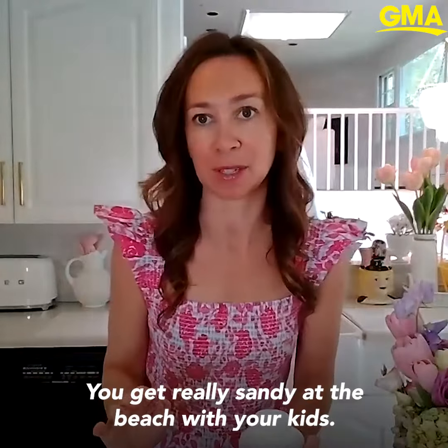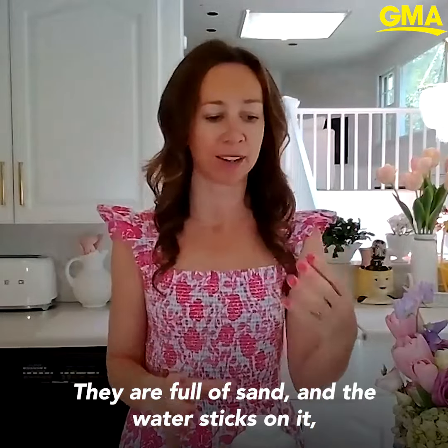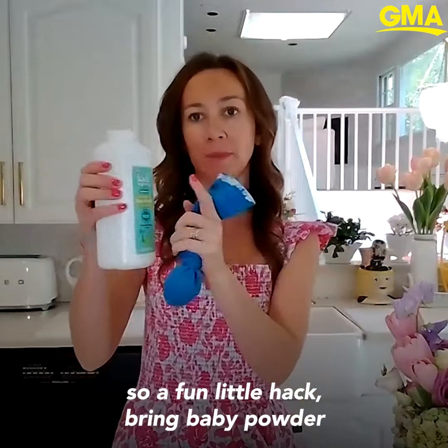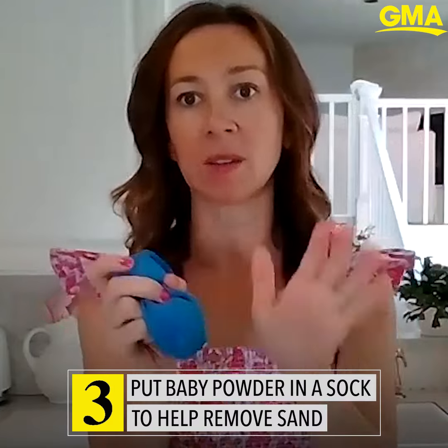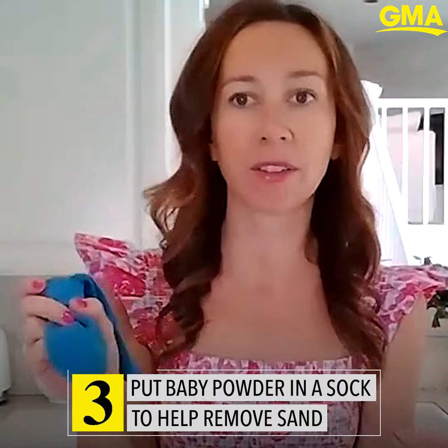You get really sandy at the beach with your kids — they're full of sand and the water sticks on it. So a fun little hack: bring baby powder and put it in a sock and just rub it on your kids when you're leaving the beach. All the sand will come off.